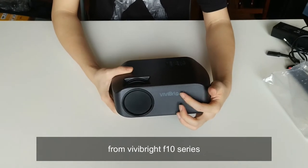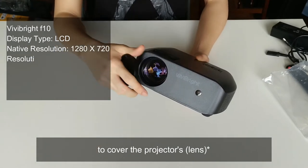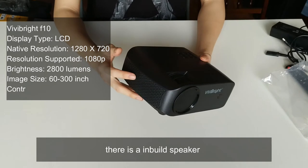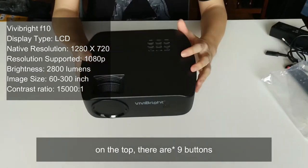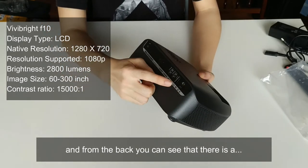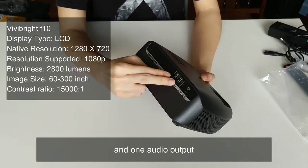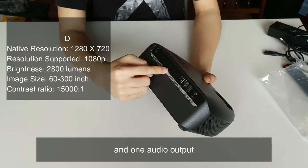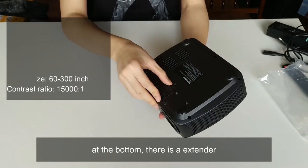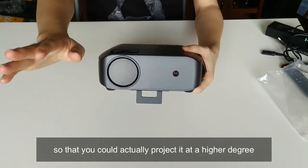This is the Vivibright F10 series projector. At the front there's a cover to protect the lens. On the left and right sides there are built-in speakers. On the top there are control buttons. At the back there's a power input, HDMI port, two USB ports, one IR sensor, and one audio output. At the bottom there is an extender so you can project at a higher angle.